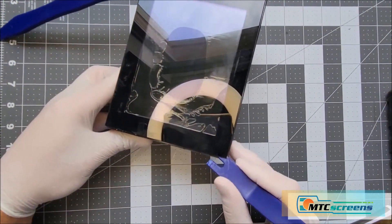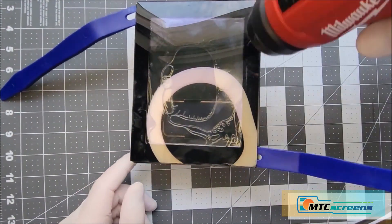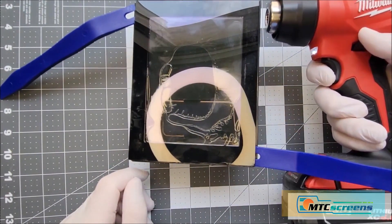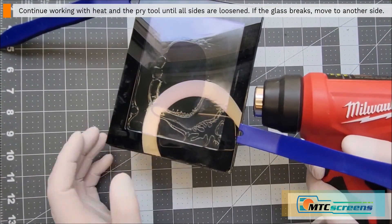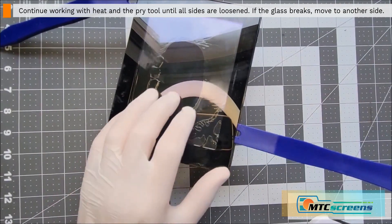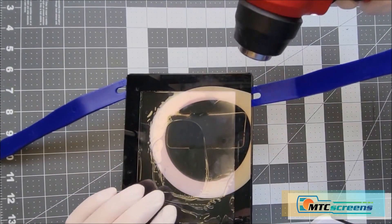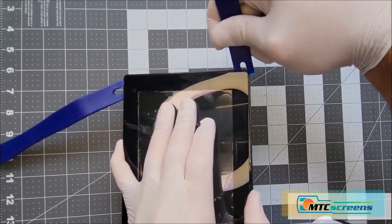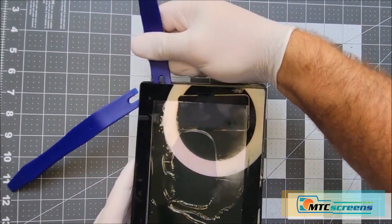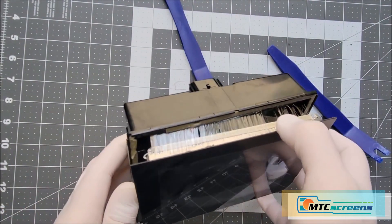Now on the right side, focus more heat on that right edge. Slip your pry tool between it and keep going slow — heat it up and cut through just like before. The LCD panel is now freed up from the tape bond, and this is successful as the glass has not cracked.